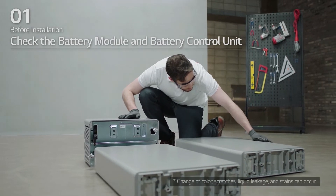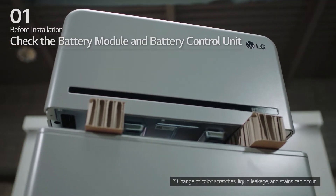When removing the battery modules and battery control unit, check whether they have any damage.